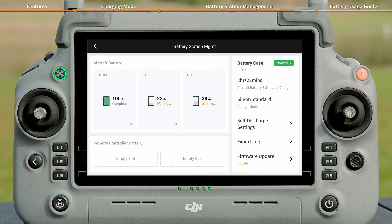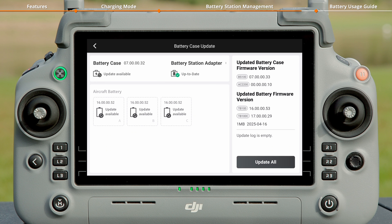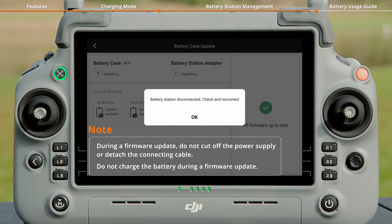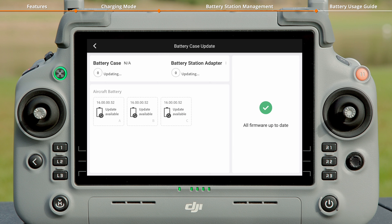On the Battery Station Management page, tap Firmware Update to access the Firmware Update page. Then tap Update All to update the firmware of all TB100 Intelligent Flight Batteries installed in the battery station.